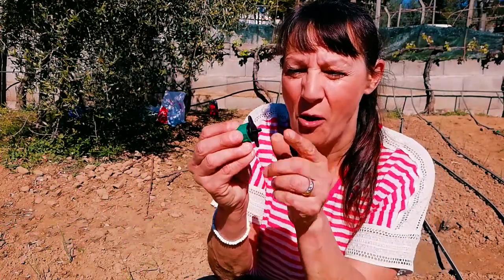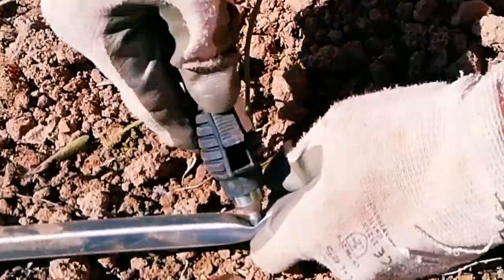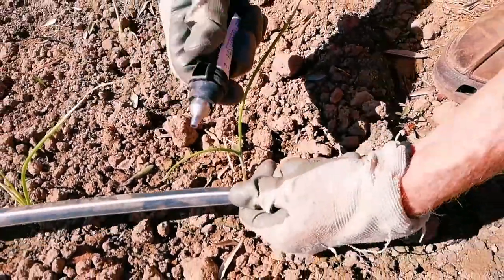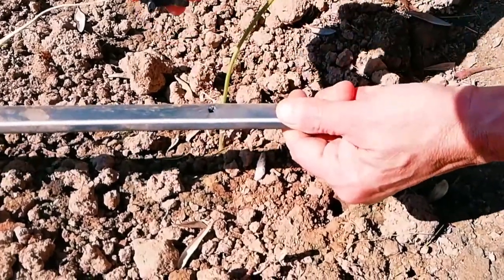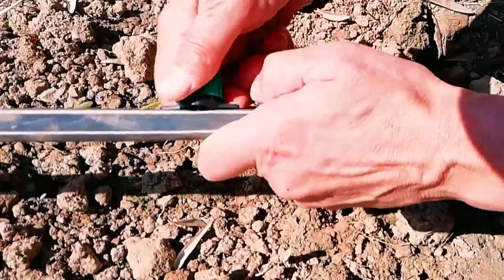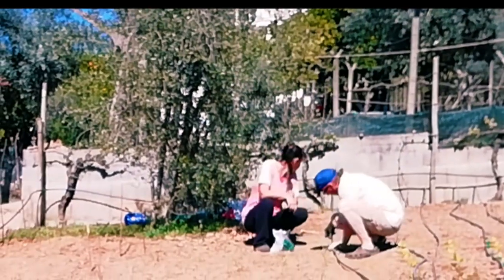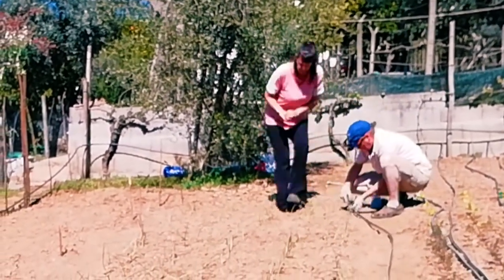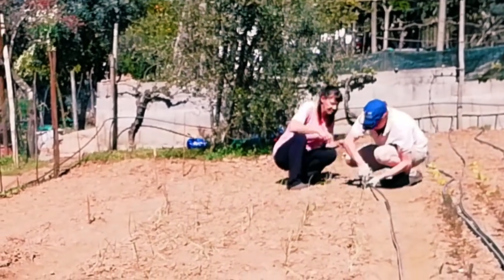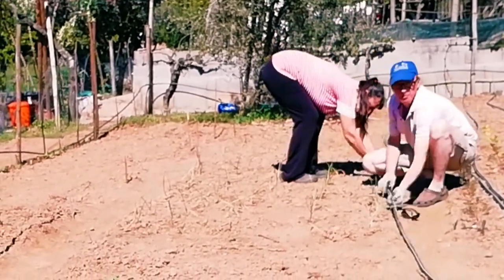To pop a hole into the tube so we can put the droppers in, Mark had to buy a special tool — you don't need to heat the pipe up for this, which is good. You just push it in, pull it out, and out pops the little tiny bit of plastic. Pop the dropper into the hole, make sure it's in tight, and just turn it on a little bit — we'll test it later. Mark put the holes in and I put the droppers in. We calculated that doing all this irrigation system took about eight hours, but every night it's going to save us about half an hour each, so that's an hour every night where we could be sitting down having a beer.